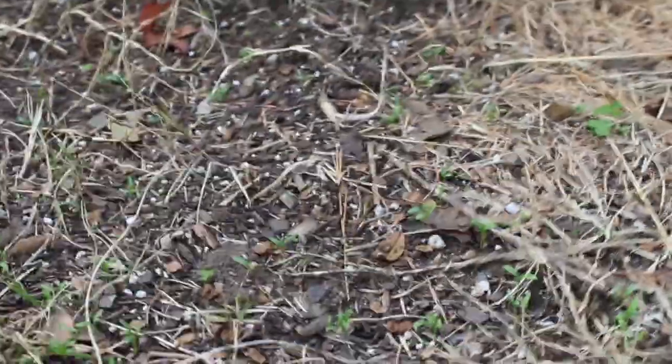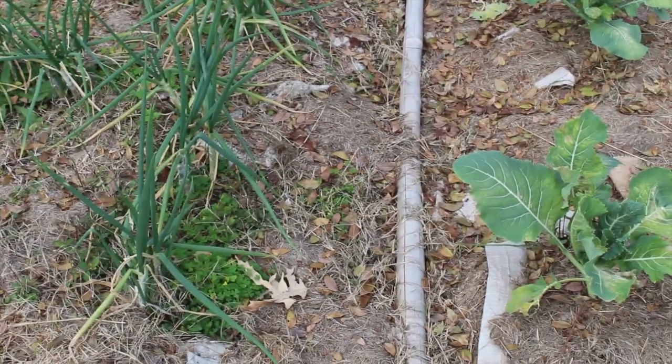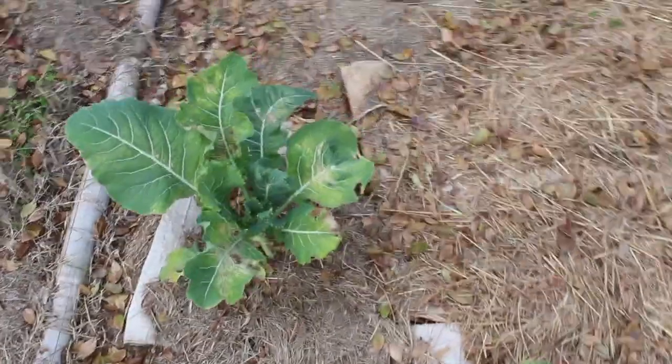Over here I finally have some kale that I threw down quite a while ago, and over here I threw in some cilantro that's finally coming up. The kale is still monstrous - I've been harvesting from the middle. Garlic is looking awesome and it's pretty well mulched. My walking onions came back. The broccoli looks strong enough - as long as it doesn't go into early bolting because of the frost.